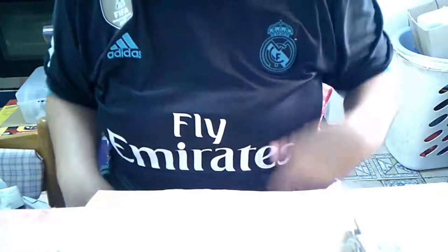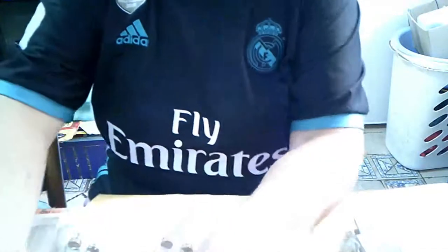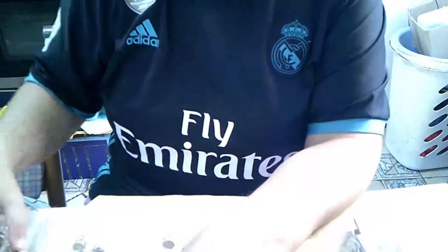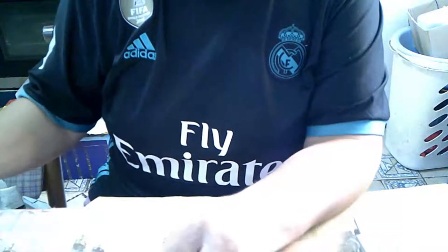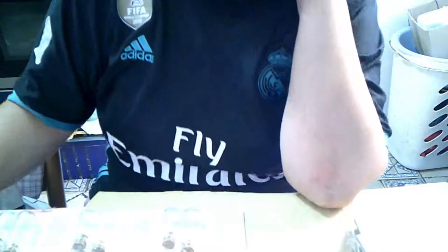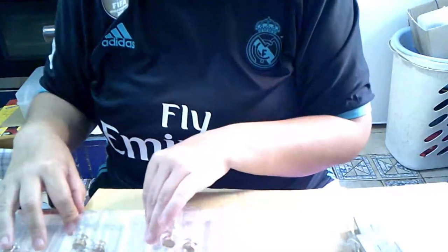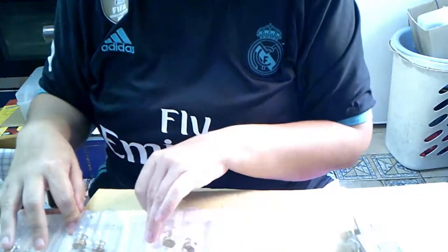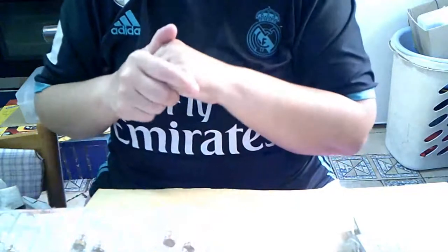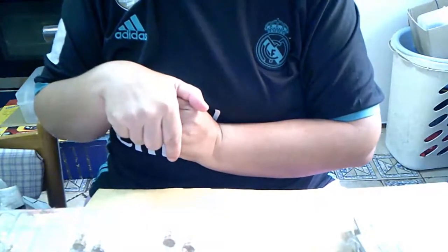Si os ha gustado, esto ha sido todo, es un mini video porque lo quiero usar las cositas. Nos vemos en otro video. Así llegamos a los 300 suscriptores y hago un mini sorteíto, y os meto cositas troqueladas, los botes que os habréis visto en el video — no sé si antes o después — que este para el pegamento y eso.